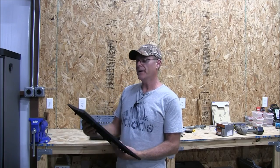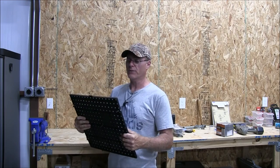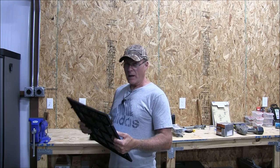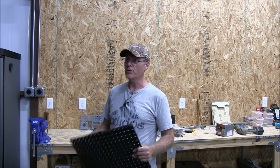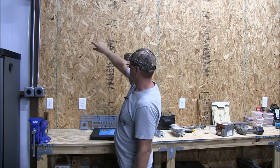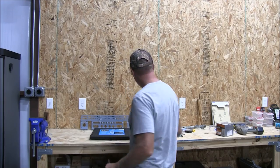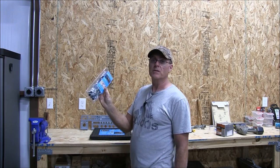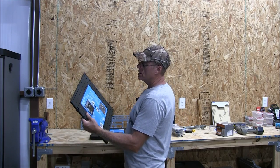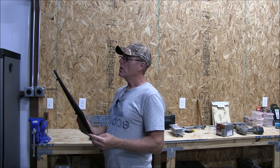Hey everyone, I want to do a little review on these interconnecting pegboards. I went to Home Depot looking for some pegboard to put on the wall by my workbench. I bought some one-by-two boards and was gonna make a frame, then put the pegboard on top and screw it all in. But then when I went to the aisle where they sell the hooks for the pegboards, I noticed these interconnecting pegboards — very cool.